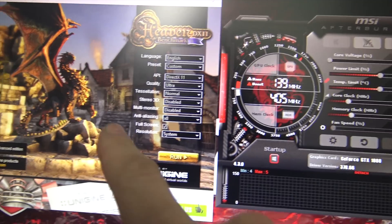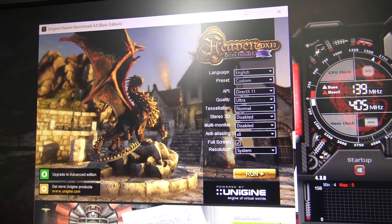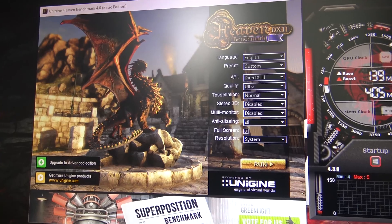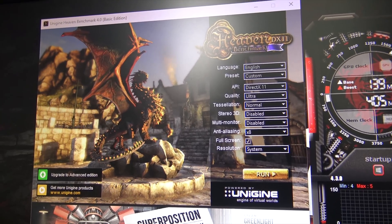We're going to redo these tests and compare them to what they were with the internal display and then what the 1080 was built into the laptop — those same results — and just slide these in and see where they fit. Now if you want to follow along at home, you can download Heaven benchmark. It's free, it's by Unigen, and you can compare your results if you want for fun.